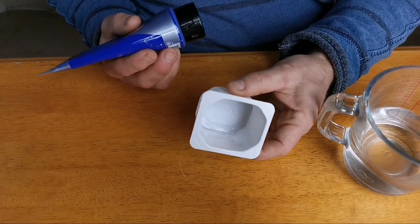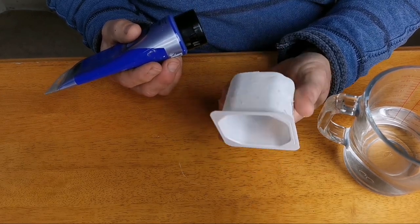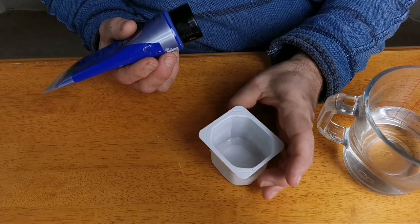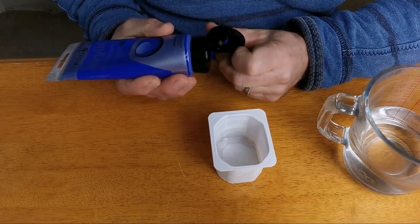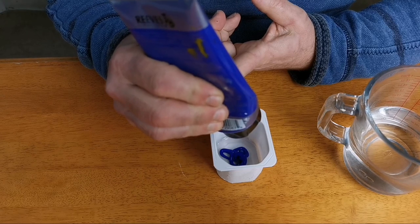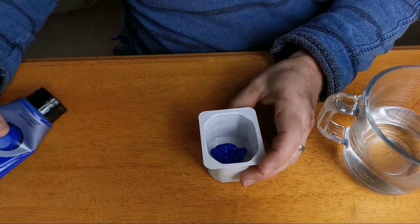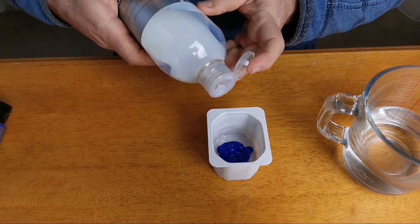I tend to use reused plastic pots where I can — I'm a bit too stingy to go out and buy them. I use yoghurt pots, or if you're in the US, yogurt pots. I also rescue drinking cups from the gym — the water cups that people use. What I typically do is pour a little bit of paint in the pot and add pouring medium to that.